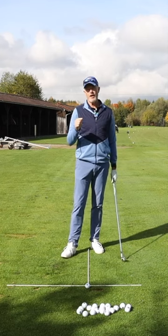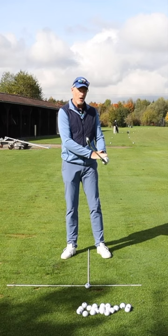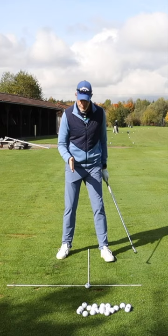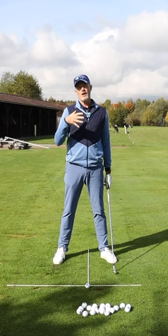This time of year you should be preparing yourself for the coming season by working on your setup and your address position. Get yourself a routine for how you take the club in the hand, how you grip it. Get a routine for your ball position, spine angle, alignment, and the distance that you're standing away from the golf ball, and drill that into your body over the coming winter months so that in the new year you can address a golf ball perfectly intuitively.